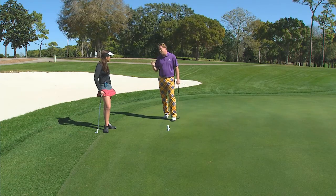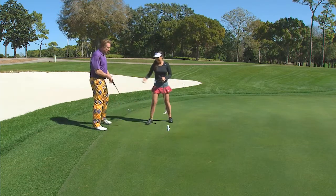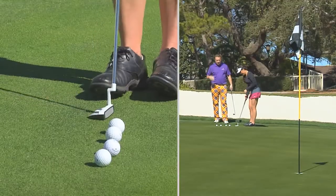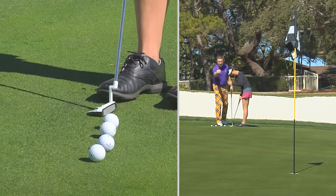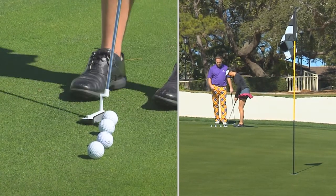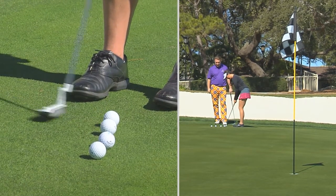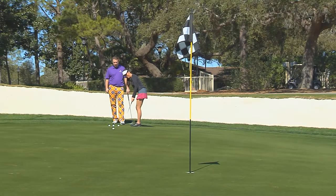So what I want to do right here with this drill — do you want to do it? I definitely want to do it. So I want you to go ahead and hit the first putt about 10 to 15 feet, just right out in front of you there, and I want you to control that pace by the putter. So it's going to be short back, but same pace.